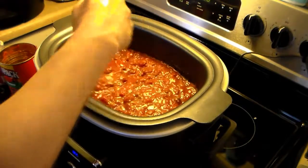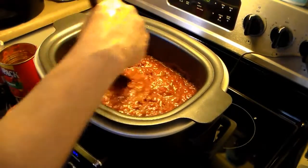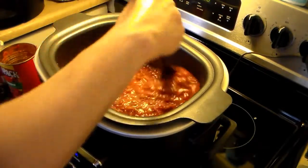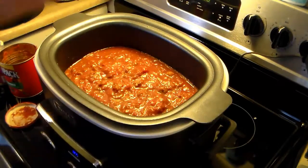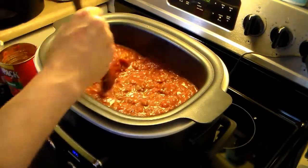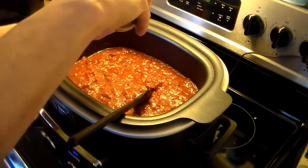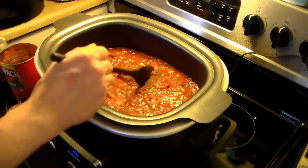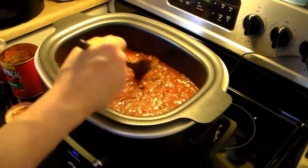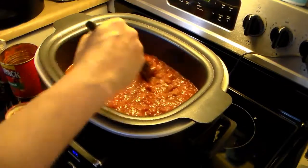Now I'm going to give this a taste and see how it is on the chili powder, salt, and pepper. It's going to need more chili powder — I'm going to put another teaspoon in. It's always best to go gradual because you can always add more. If you put too much in, it's lights out — you're done, you can't take it away.